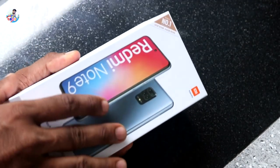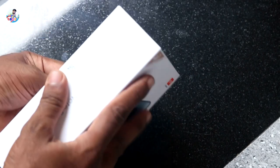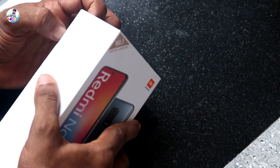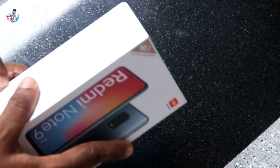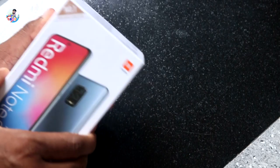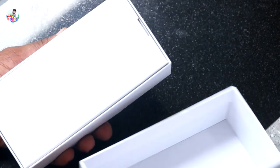Friends, we will open the box and check if we need to order it. It's very tight.